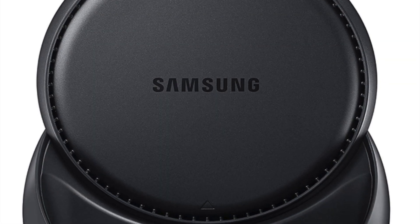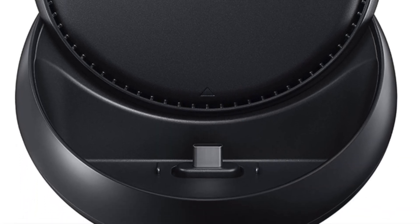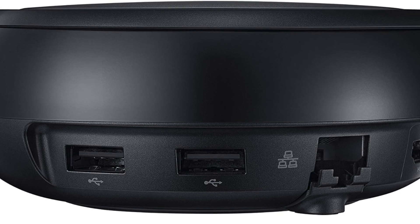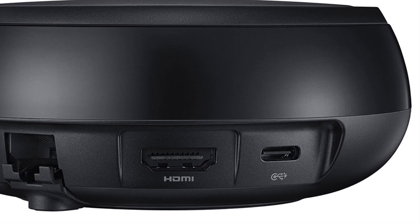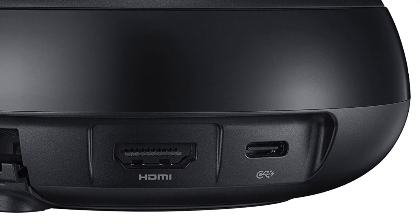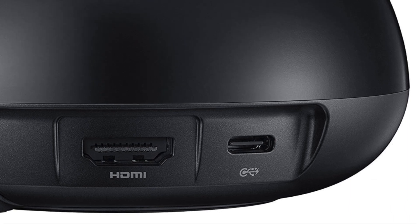Now the Samsung DeX Station is round and black, and it has two USB 2.0 ports. It also has an Ethernet port where you can hardwire the device, a USB Type-C charging port, an HDMI port, and that is capable of streaming up to 4K high resolution.